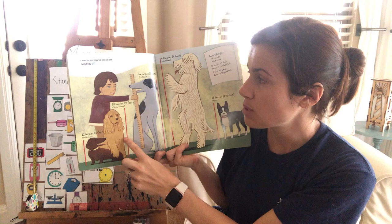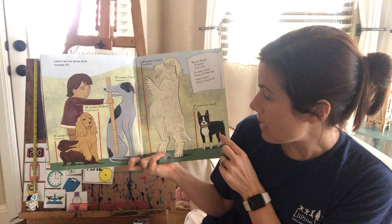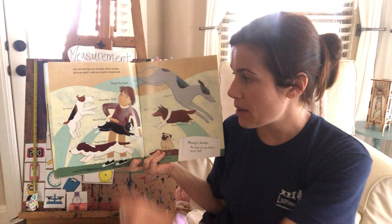I want to see how tall you are — please everybody sit. The dachshund is a foot tall — he's a short dog. The Cocker Spaniel is 24 inches. The Greyhound is three feet, or 36 inches, or one yard tall. The mixed breed is 48 inches tall. And Penny is 18 inches tall, or a foot and a half.